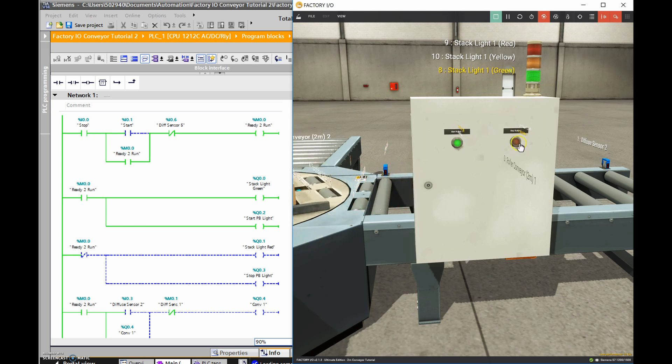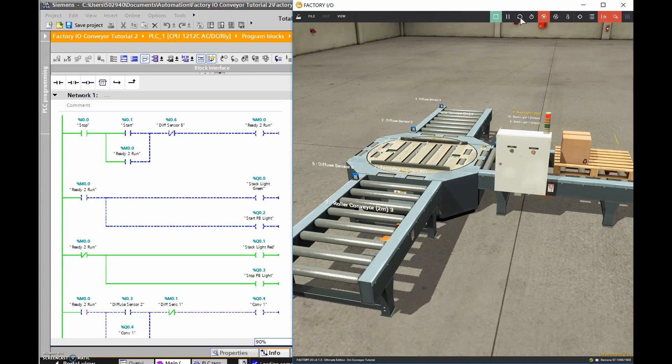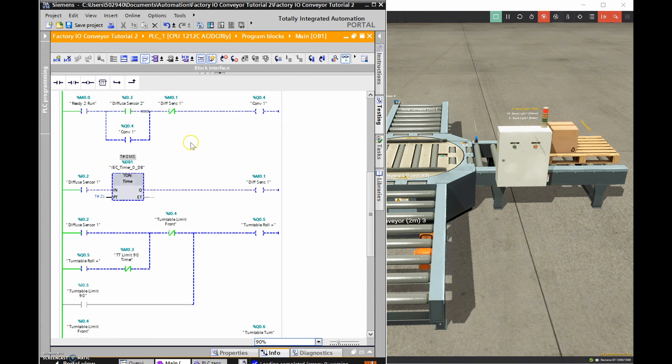Moving forward - you can see the red light turned off and the green light turned on. It's gotten to the end, and as soon as it gets there this diffuse sensor stops the holding contact from being held, so the ready-to-run is off and both red lights are now on. Let me zoom out, reset the animation, hit the push button again and scroll down in the program. You'll find diffuse sensor 2 is already tripped - you can see that's true already.